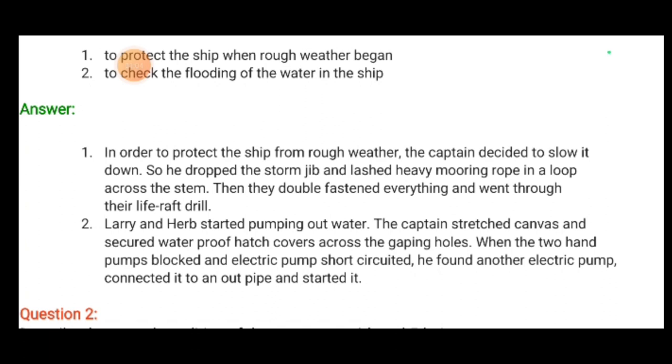Then they double-fastened everything and went through their life raft drill. They started to lash the heavy mooring ropes — the ropes to which the mast was attached — and double-tightened them.